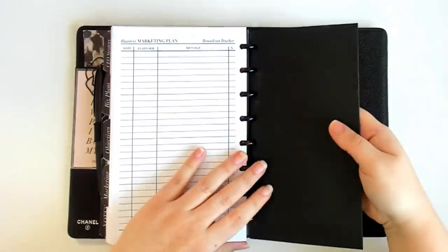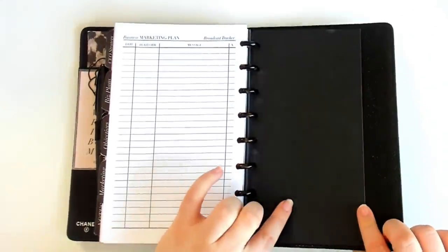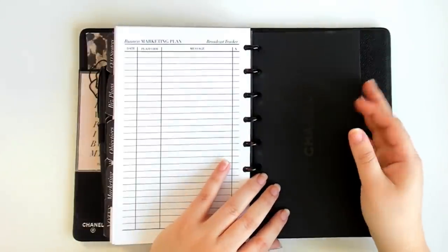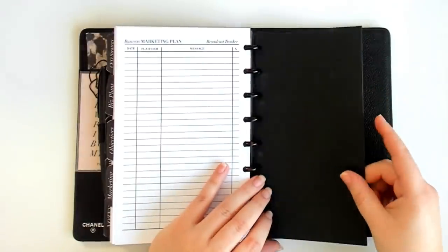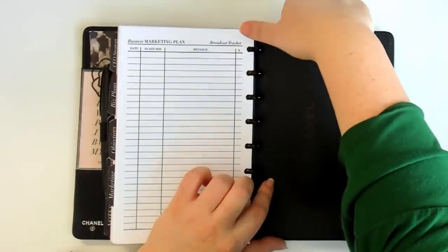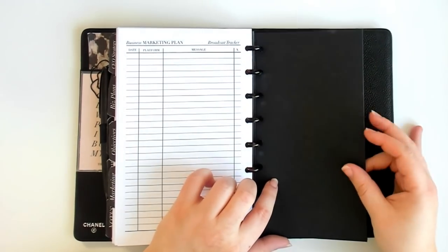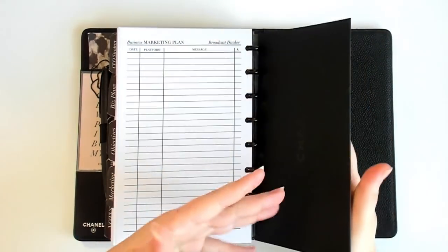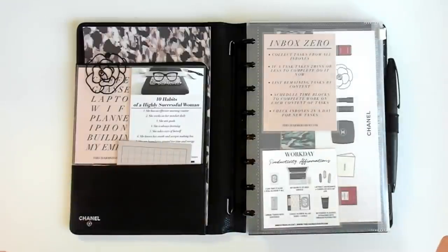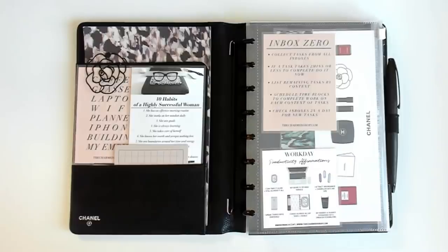In the very back I have a sleeve from Chanel — whenever you buy makeup from Chanel.com the receipt comes in this sleeve, so I punched it and put it in here. I can stick things in here and I actually have some random journal cards in there right now — it's kind of like a page lifter slash planner pocket. My disc is just slid into the back here. That is an overview of how I have my 2022 planner populated.